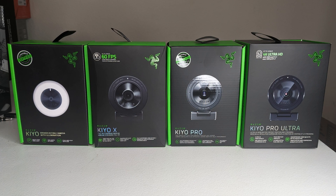The Razer Kiyo Pro Ultra is the fourth addition to the Kiyo lineup. First there was the Kiyo, then the Kiyo X, then the Kiyo Pro, and now the Kiyo Pro Ultra.